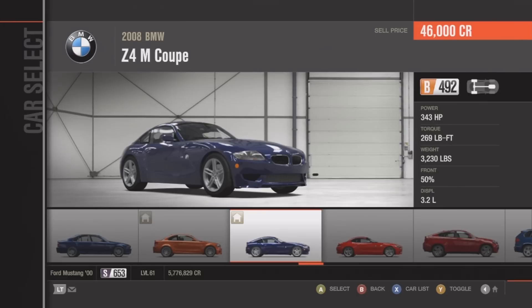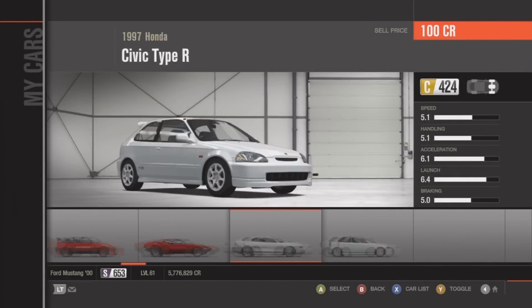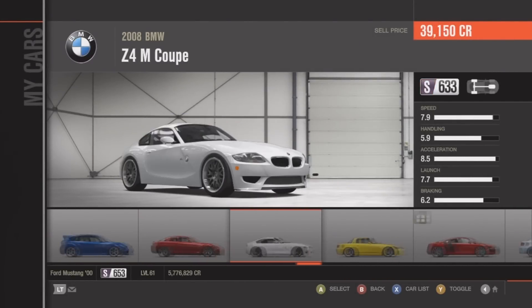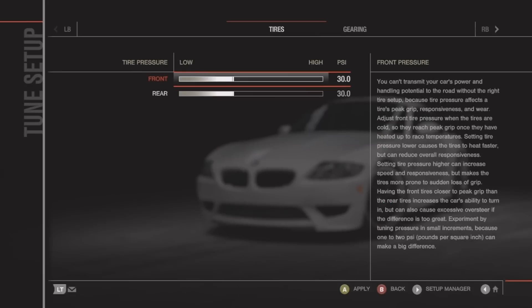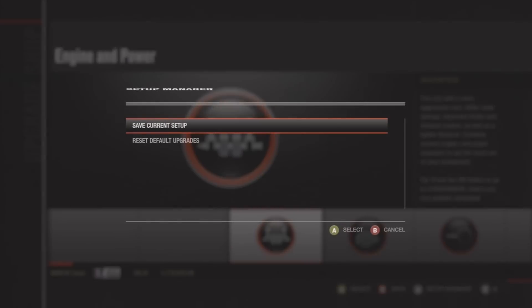The first request I had for a car was a BMW Z4 M Coupe, so I already have one made. I'll go to my garage, select it, strip it down and rebuild it — should be about X class, 630-something. I'll go ahead and upgrade it, then reset the tuning.